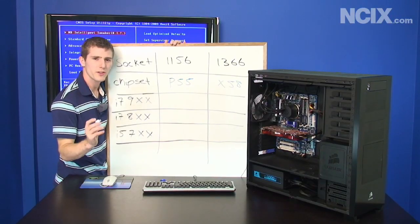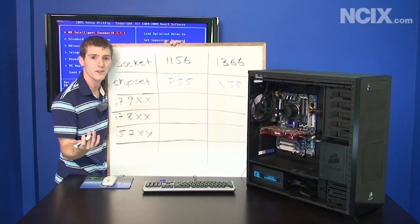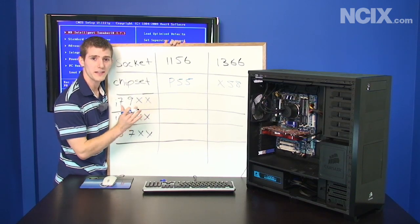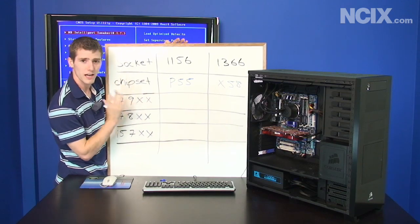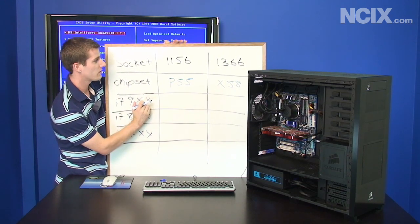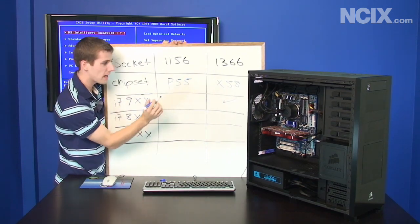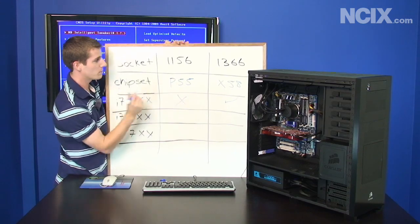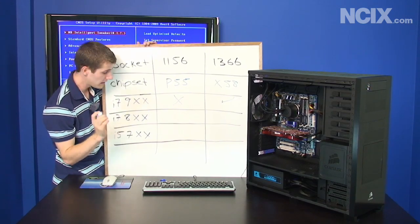There was a bit of confusion in our last overclocking guide about what's an i5 versus an i7, so I'm pulling out the NCIX Tech Tips whiteboard to cover the basics. What we had before was the i7-900 series on LGA 1366 — the older platform — and those are not available on the new P55 platform. There are i7s available though: the i7-800 series.